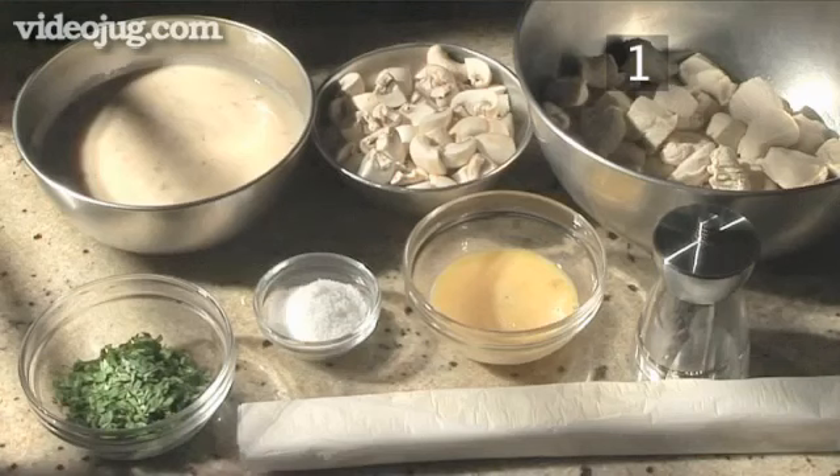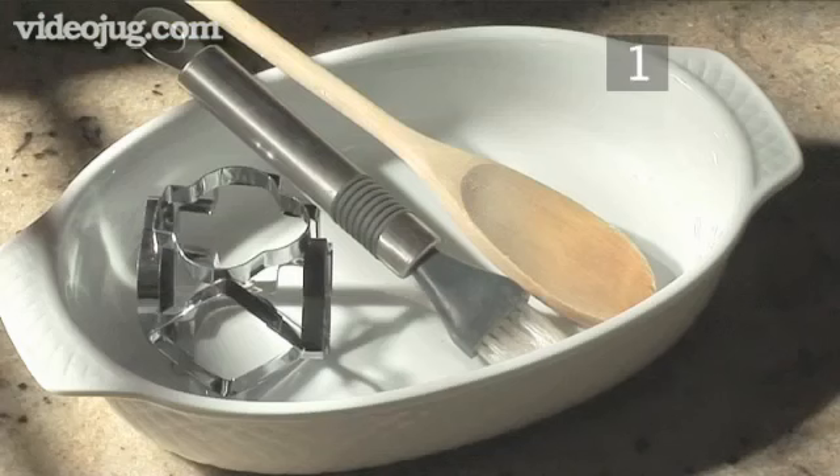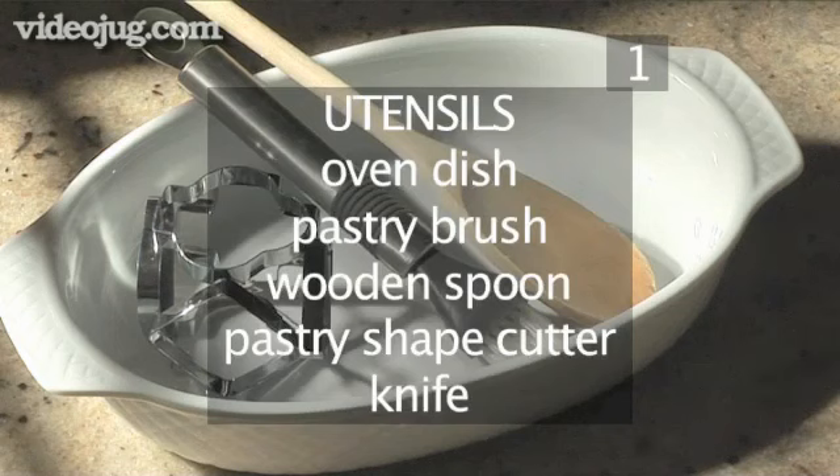Here is a handy list of the ingredients. You will also need the following utensils: an oven dish, a pastry brush, a wooden spoon, a pastry shape cutter, and a knife.